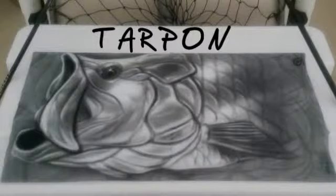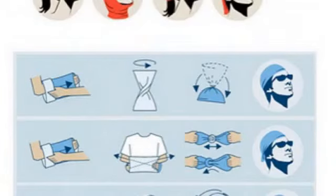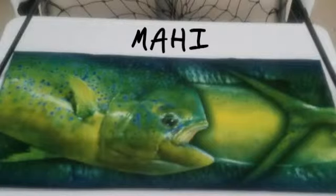Made from polyester microfiber, our fishing buffs have UV protection. They're lightweight and breathable. They can be worn in many different ways, depending on what areas you want to cover, and it can really cool you down when dunked in the water.